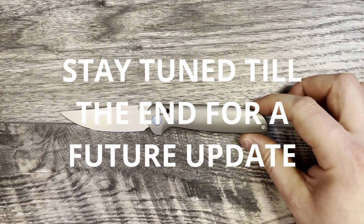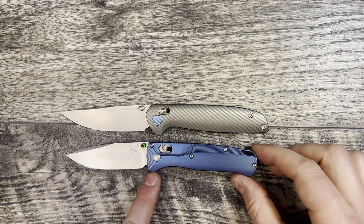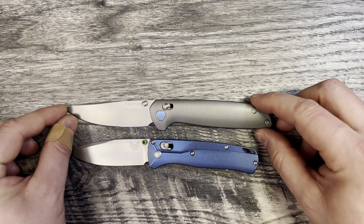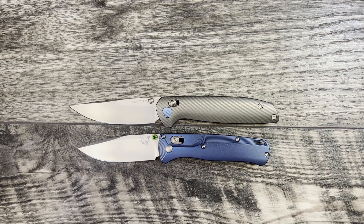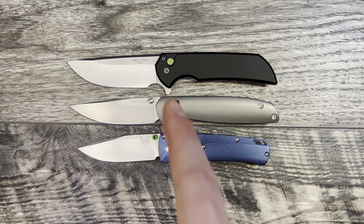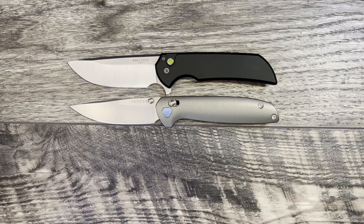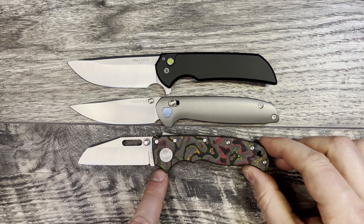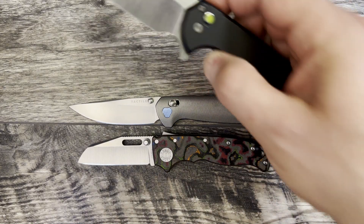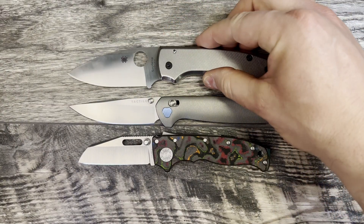I'm going to start out with the Benchmade Bugout, which is a knife that I think a lot of people are going to think of when they see this Richard Rosers design. Let's bring out the Protech Mordex — as you can see, the Maverick is actually closer in size to the Mordex, which is a larger knife. Moving the Bugout aside, we'll grab the Demco AD 20.5, and as you can see the Tactile Maverick is actually bigger than the AD 20.5.